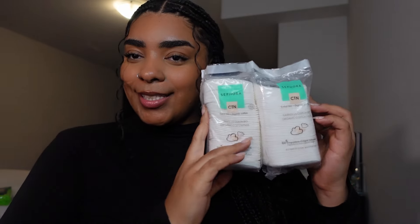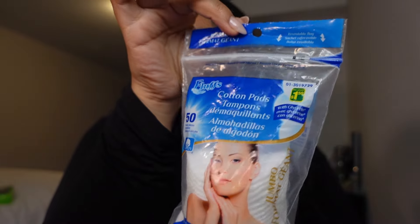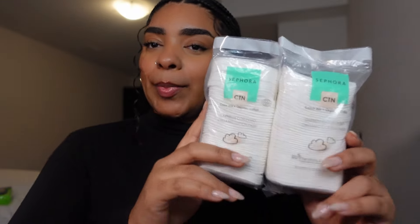Aaliyah got me on this next item — it's the Sephora Collection cotton pads. She mentioned these in a few of her videos. The cotton pads I currently use are from Dollar Amma and they scratch up my face; they're fine with micellar water but if you rub them they hurt your skin. She said these were really good pads, so I got two packages of them.